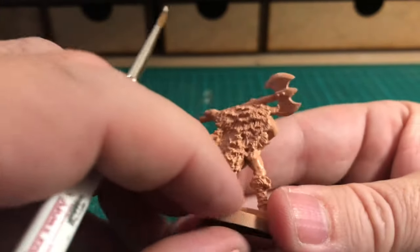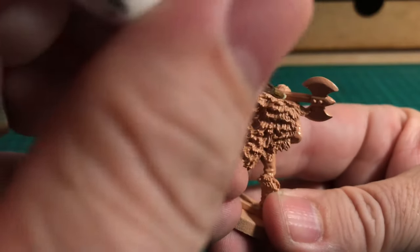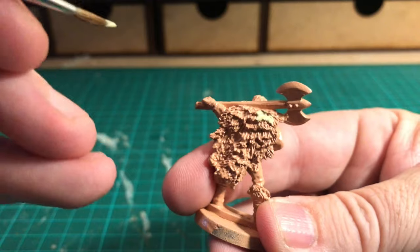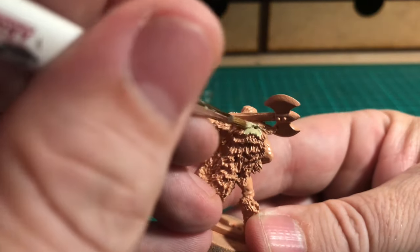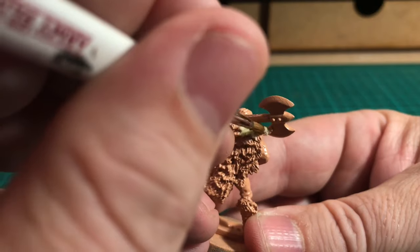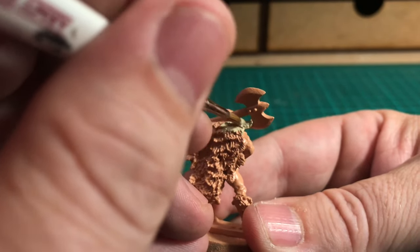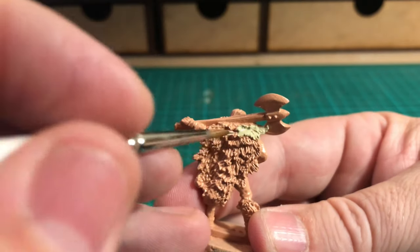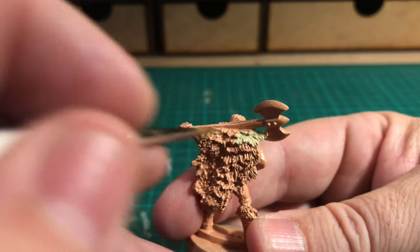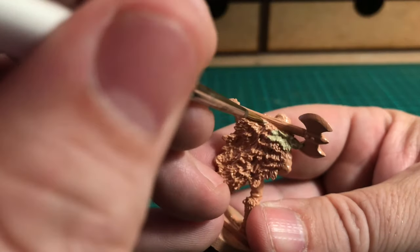Coming around to the back of the figure — because it's a fur texture it's quite rough, so it's important to make sure you get the paint into all of the recesses, otherwise you'll end up with a bit of pink showing through, which we want to try and avoid if at all possible.